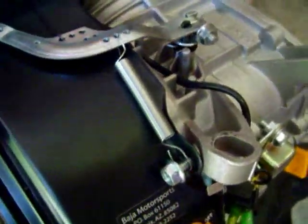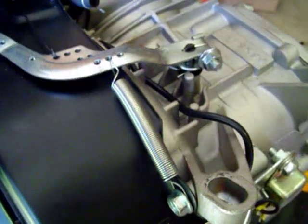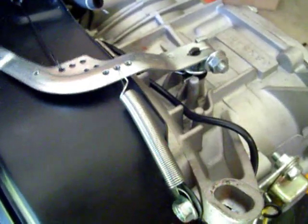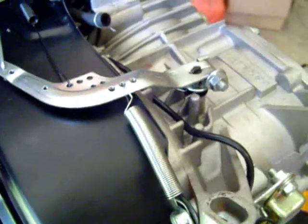Go ahead and tighten that down — this will clear the gas tank and everything, so you won't have any issues in that regard. Tighten that back up. Now, if you look at the spring over here, you'll notice that it'll pull the arm back for you. It's that simple. This will use your stock throttle linkage, and then you've got something to pull you back to idle. That's all there is to it.